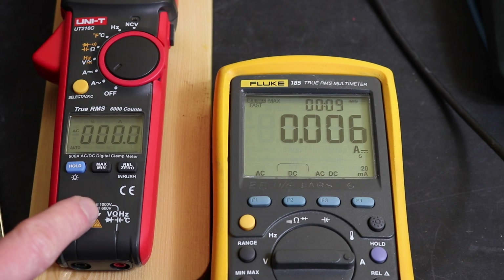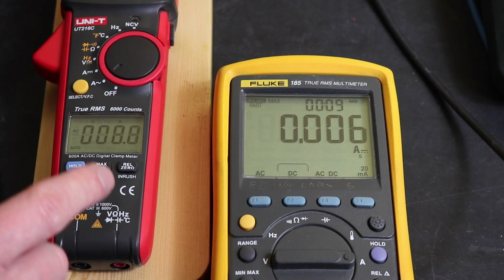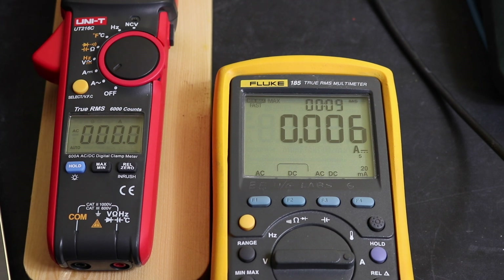We've just switched over to DC — we'll inject 1 amp DC. We have to stay on AC because our inrush facility doesn't work with DC amps. We've configured our Fluke over to DC, which should be good. So we've got 1.002 amps on the Fluke against 0.4 amps on the UNI-T for the 1 amp injection.